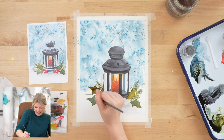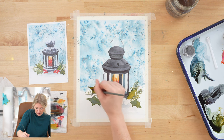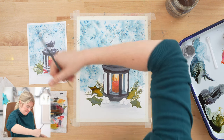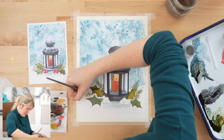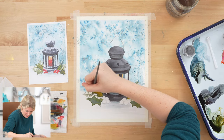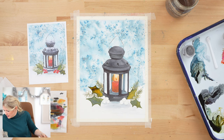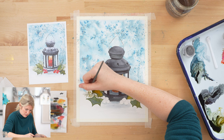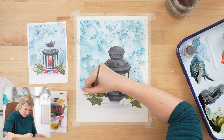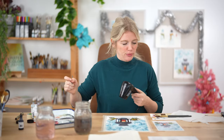You can go behind or in front of the holly. The amount of angles I have to do to get these right! I'm going to make sure this is dry and then I'm going to do my berries.